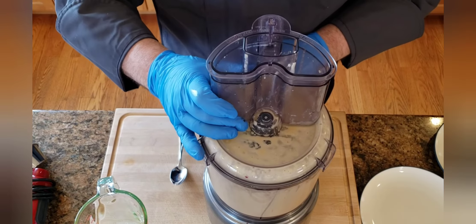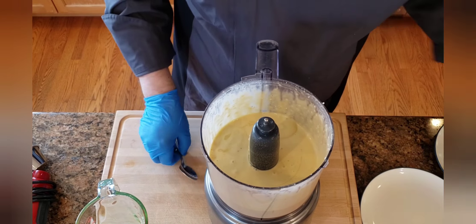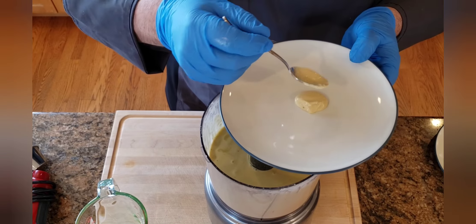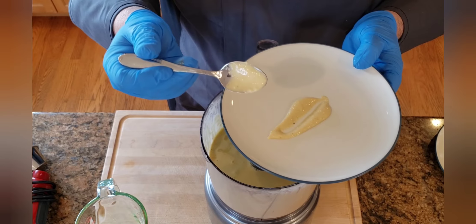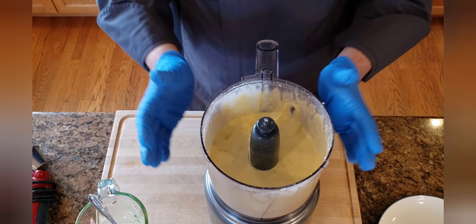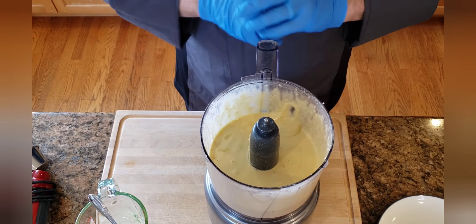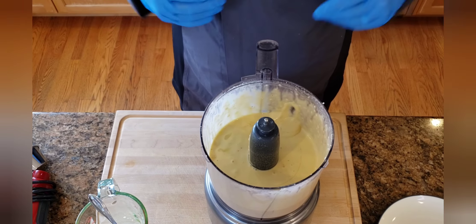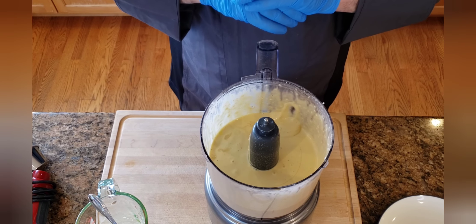And now our dressing should be ready to go. As you can see, we've created a nice thick Caesar dressing and that's going to work really well on the romaine lettuce. Now you can take your dressing and refrigerate it until needed. It will thicken slightly in the refrigerator as the oil solidifies, but not to worry — when you mix it with your lettuce, it'll coat perfectly. And you'll be able to enjoy an amazing Caesar salad.